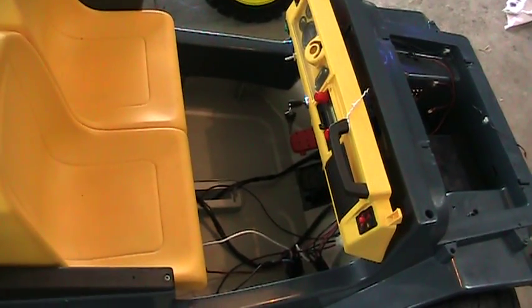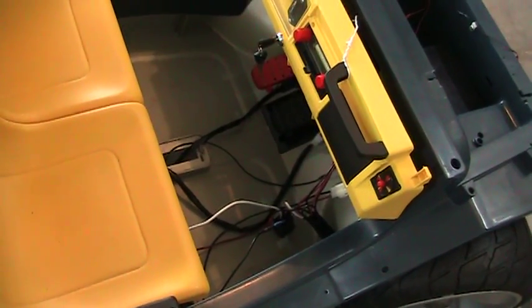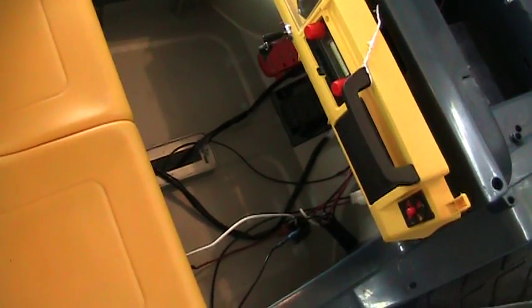Alright, here's a video update of the SuperPower Apache project. Everything is test wired up right now with the exception of the brake resistor and brake relay. I still need to add that.